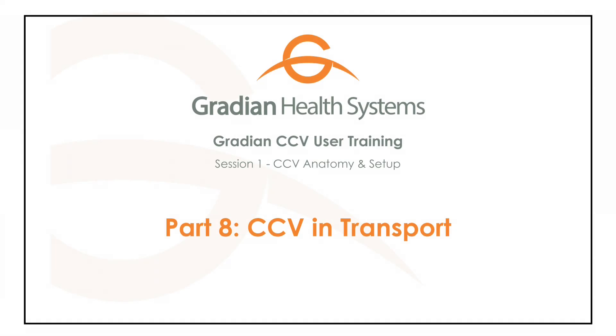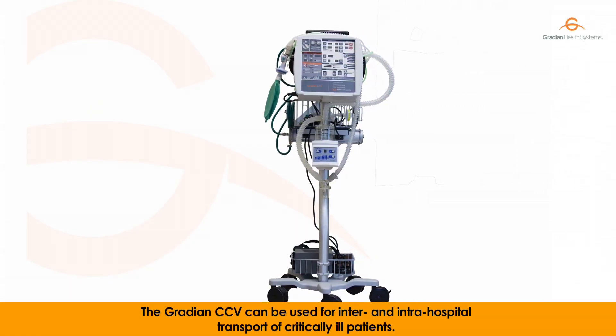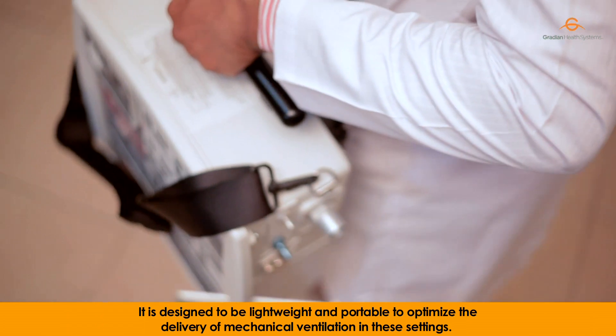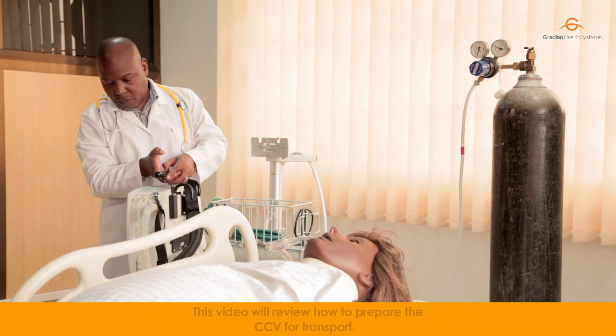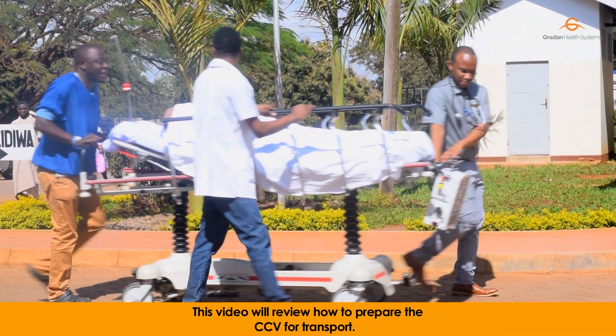The Gradient CCV can be used for inter- and intra-hospital transport of critically ill patients. It is designed to be lightweight and portable to optimize the delivery of mechanical ventilation in these settings. This video will review how to prepare the CCV for transport.